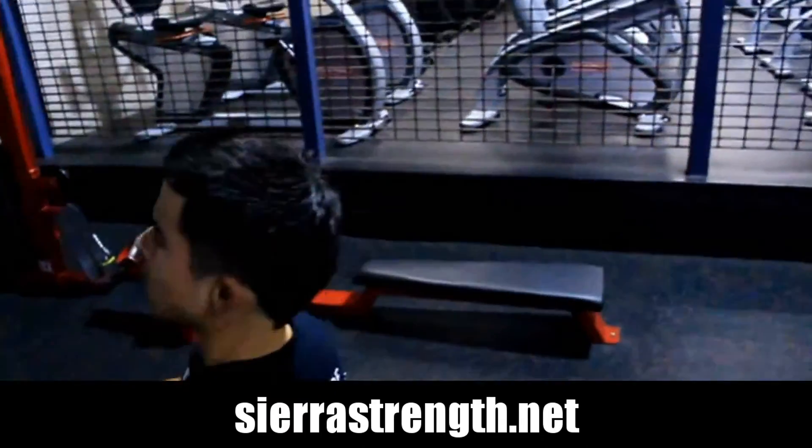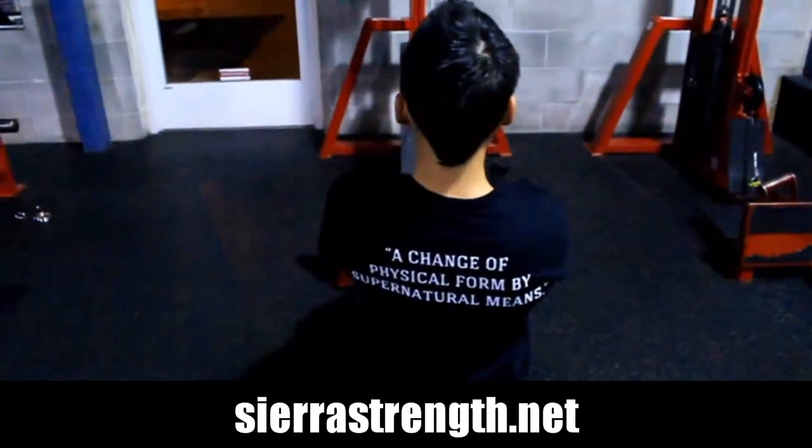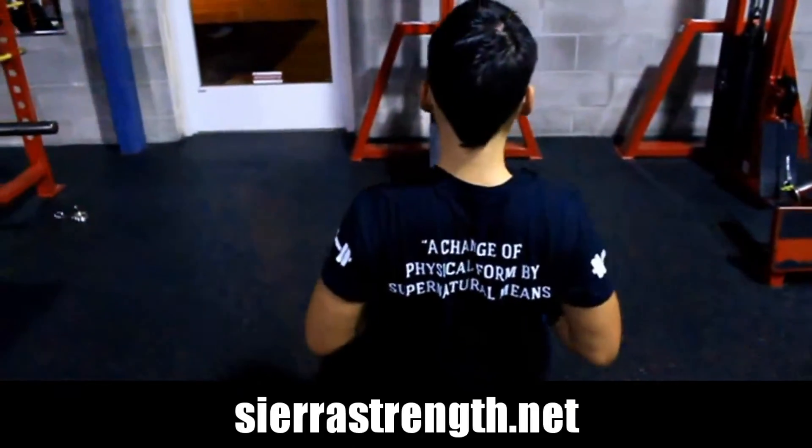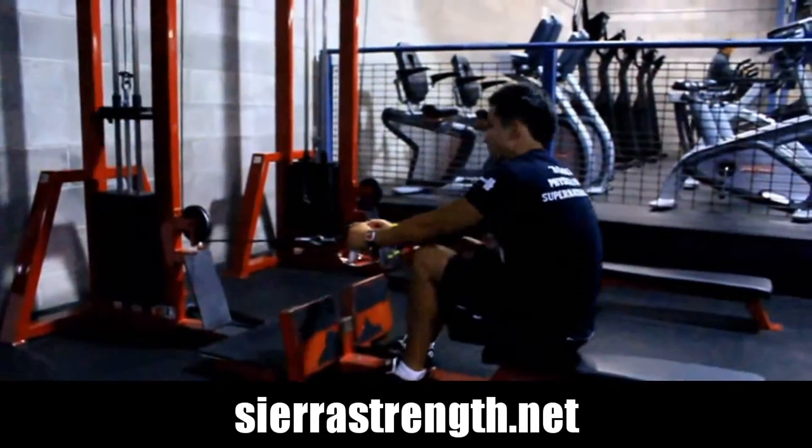This one is here on the floor. Either way, it doesn't matter — same rules apply. You're going to put your feet up like you see Gabe doing here. We're going to grab a close grip and pull into the lower abdomen.